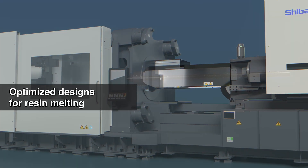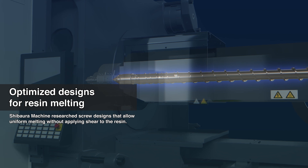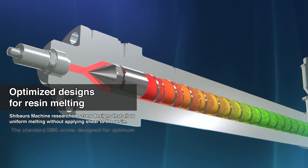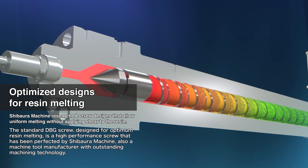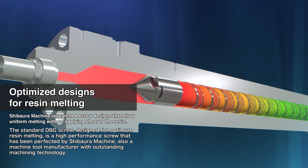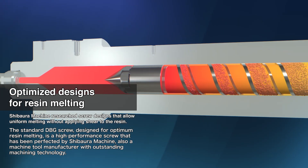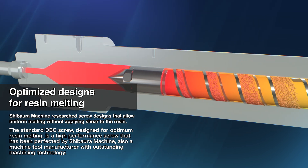Shibahura Machine has researched screw designs that enable uniform melting without applying excess shear to the resin. The DBG screw, which is standard in our equipment, is designed for optimum resin melting and is a high-performance screw that has been perfected by Shibahura Machine, a leading machine tool manufacturer with cutting-edge machining technology.